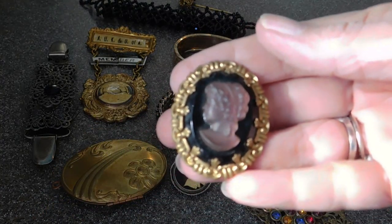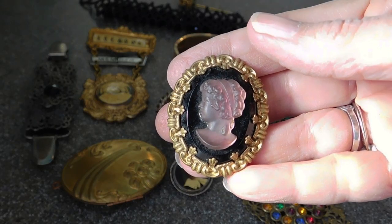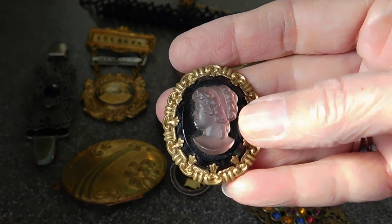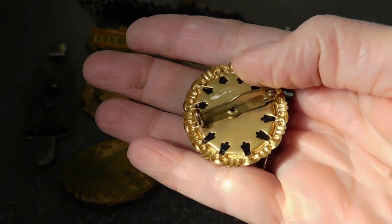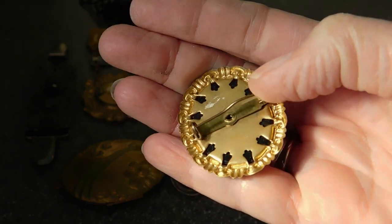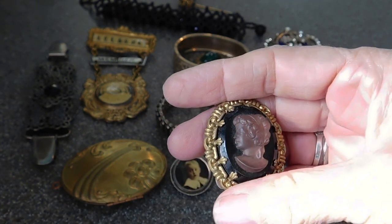And that's a nice looking cameo. I believe it's glass — like two pieces of glass — and brass. This is also a mid-century piece. You can see the pin is bent, but it's got the one-piece riveted pin. It's still way cute. I like that a lot.